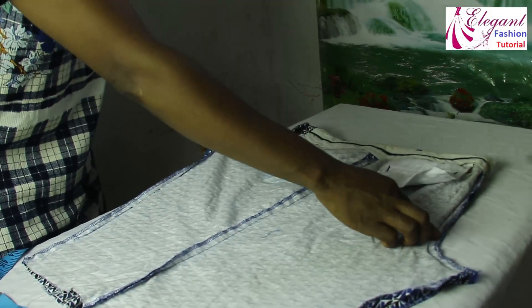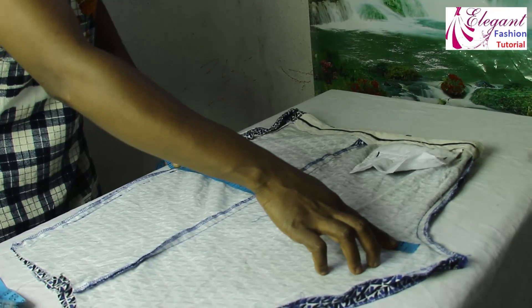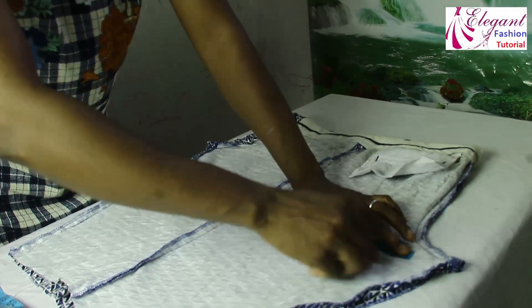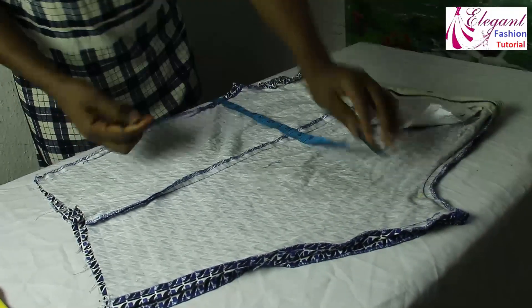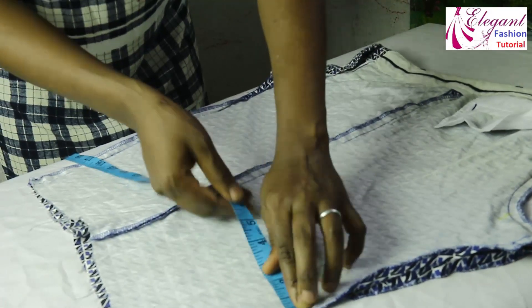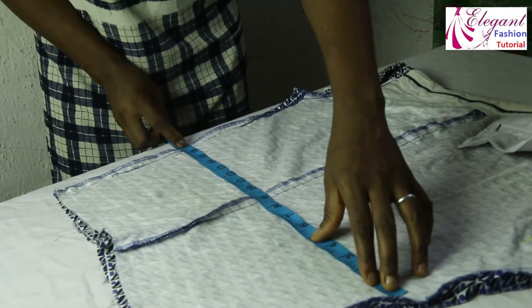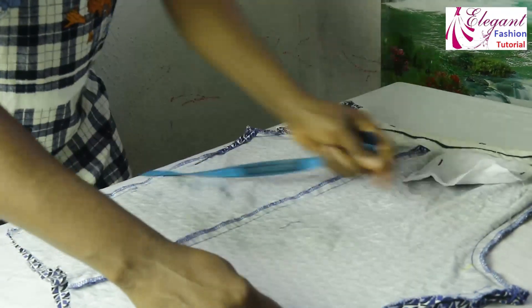Now here, this is 19 inches. I will square-mark 19 inches here. After marking 19 inches, what I have here is 16.5. I will square-mark 16.5 here to make sure everything is in order. I will join the two lines together.